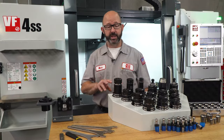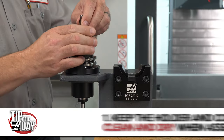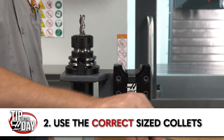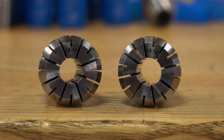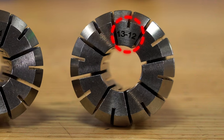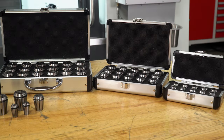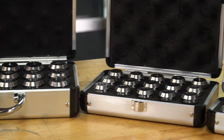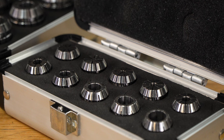Two tips when dealing with ER collets: number one, keep your collet and your tool holder clean and dry. Number two, use the right size collets. All of these collets have a one millimeter range to them, and in general we don't want to load a tool with a diameter larger than the number written on the collet. If the collet says 12 millimeter, we can run a tool between 11 and 12 millimeters. If we are running a half-inch end mill, which is 12.7 millimeters, we will use a 13 millimeter collet. We are starting off with an 18-piece ER32 collet kit holding tools between 3 and 20 millimeters, a 15-piece ER25 kit from 2 through 16 millimeters, and a 10-piece ER16 collet set from 1 through 10 millimeter.